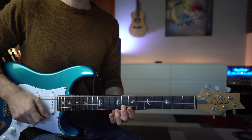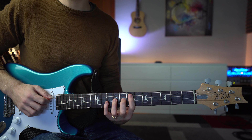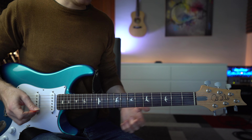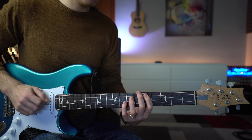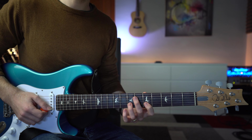Mi raccomando, step numero uno: imparate le triadi. Per rendere gli accordi più accattivanti, andiamo a suonare delle triadi arpeggiate con una melodia. Sto suonando sei note per accordo: le prime tre note fanno parte della triade, quindi arpeggio la triade, e poi aggiungo altre tre note che faranno parte della melodia.